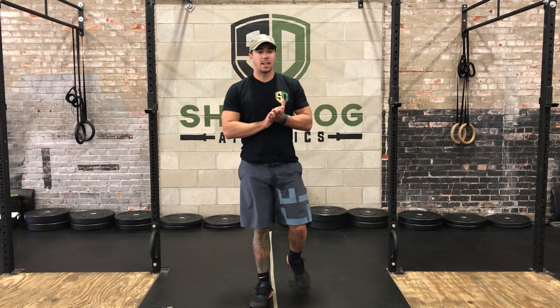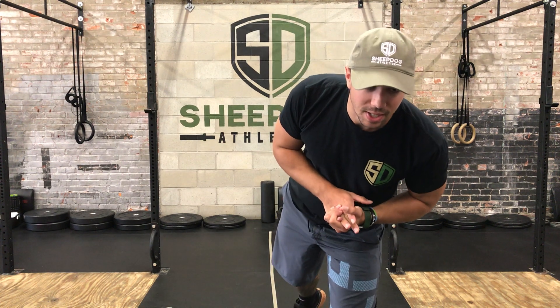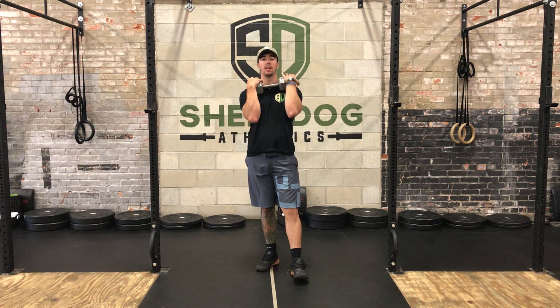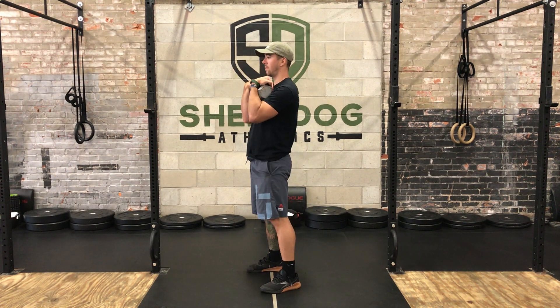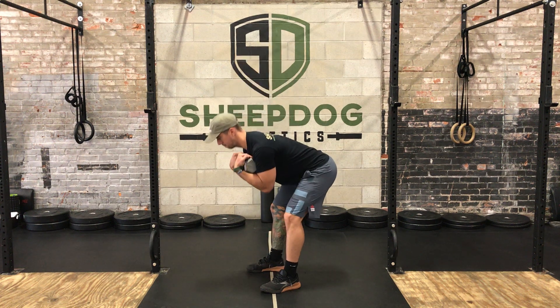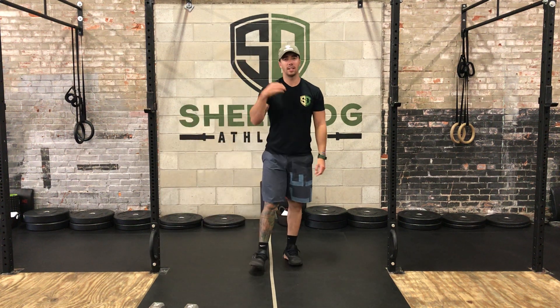Next up we have the dumbbell good morning — 10 reps. I like to hold the dumbbell close to the chest. Good stance with the feet, unlock the knees, push that butt back, then drive the hips through. After the good mornings, rest one minute and start back at the sprints. That is four rounds total.